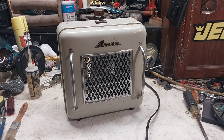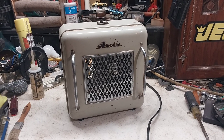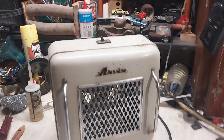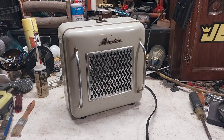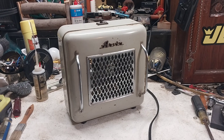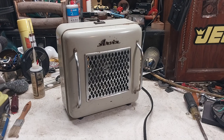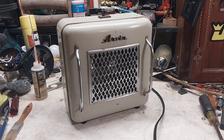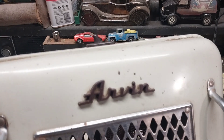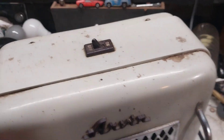Here we have an Arvin heater, probably from at least the 60s. I got this at the estate sale where I got the Lakewood box fan and the 16-inch desk fan. I found this for three bucks and figured why not — I need a cool old vintage heater like this. Even though I got plenty of old heaters, why not add another one? It was in actually really good shape; the person who had it obviously took really good care of it. It's single speed, on or off.